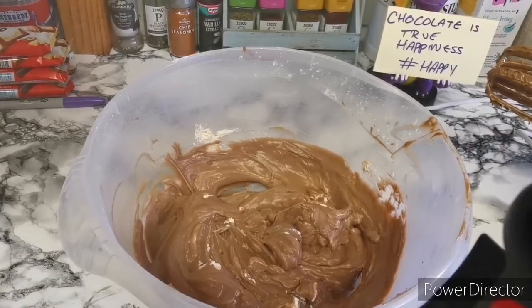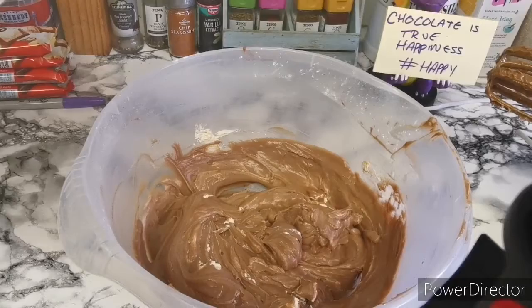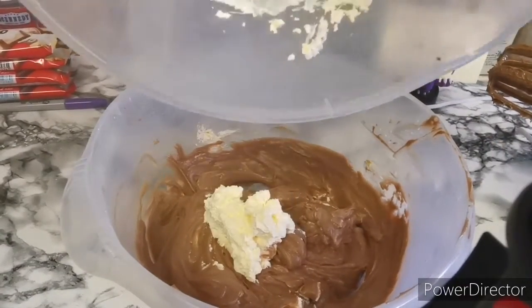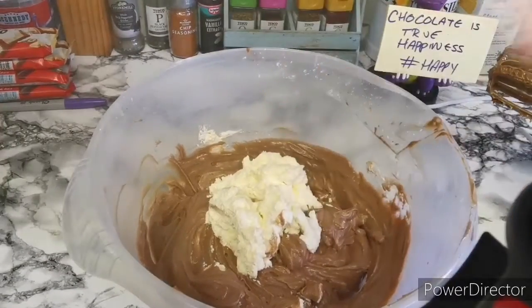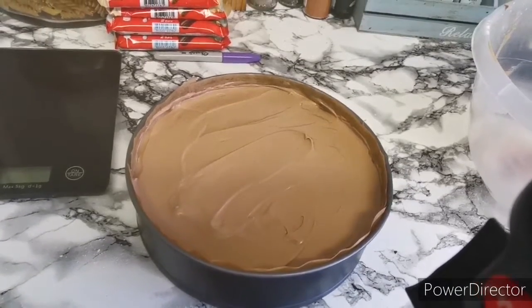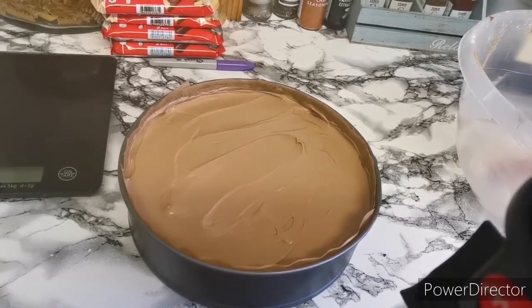Now it's just a case of folding in your cream. So I'm just going to add the rest of the whipped cream in, and then it will just be a case of pouring it in your tin and decorating it. So that is the cheesecake all smoothed out and in the tin. Just pop it in the fridge for about an hour and then you can put your decorations on.